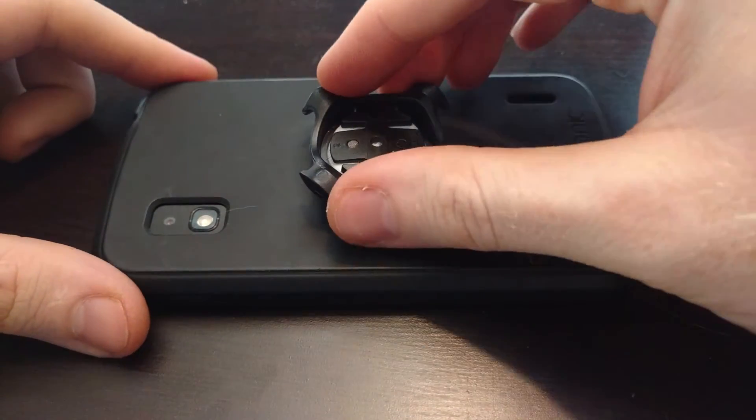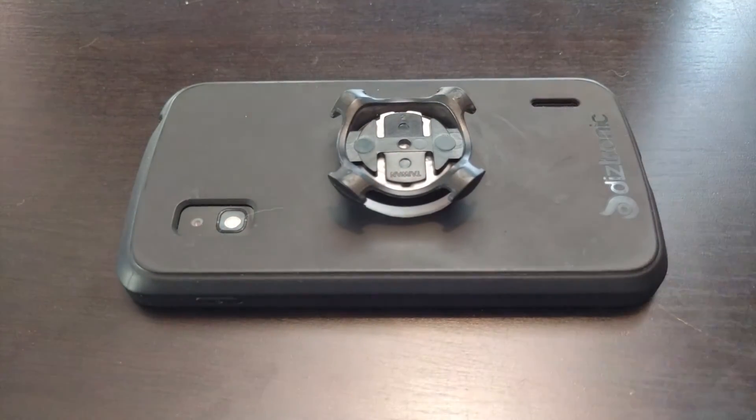So with this system, a quarter turn lock, and it's ready to go and very secure. Have a good ride.